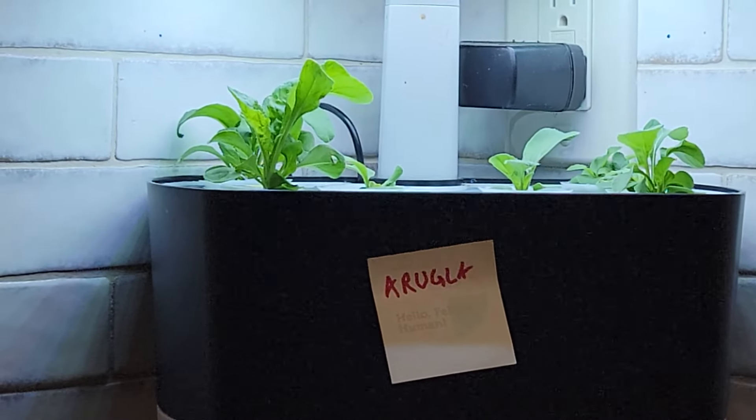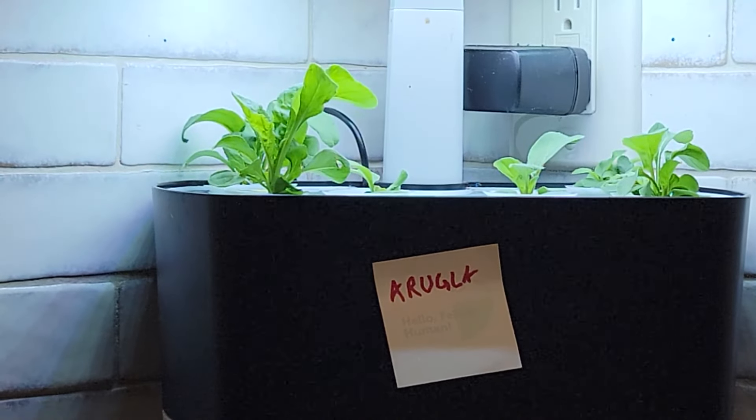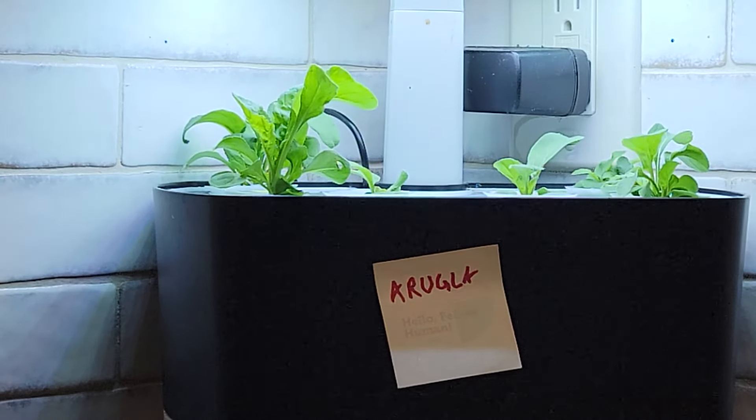Last but not least, arugula — again, pretty big. Whatever did not germinate and we added seeds, actually just eight days ago, so they're growing. Some of these plants are already ready to be planted outside. I'll wait a day or two and then we'll go to the vertical garden we created and add to it. Keep up with the progress and let's see.